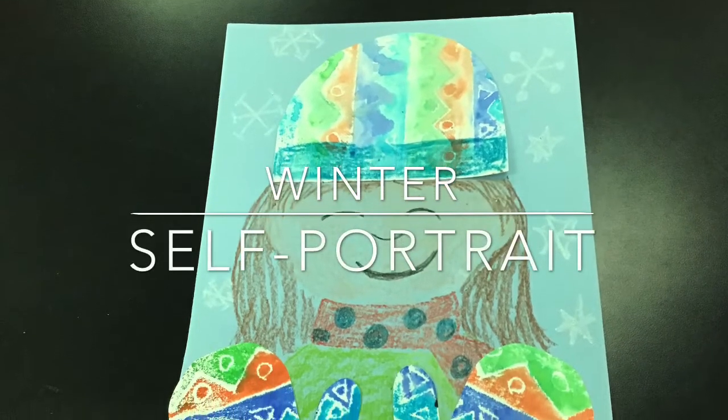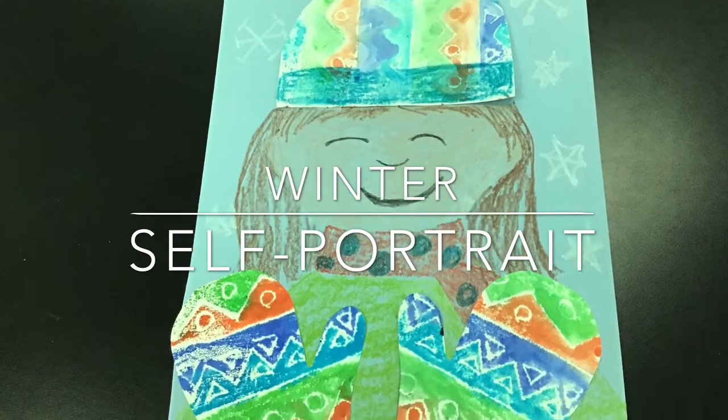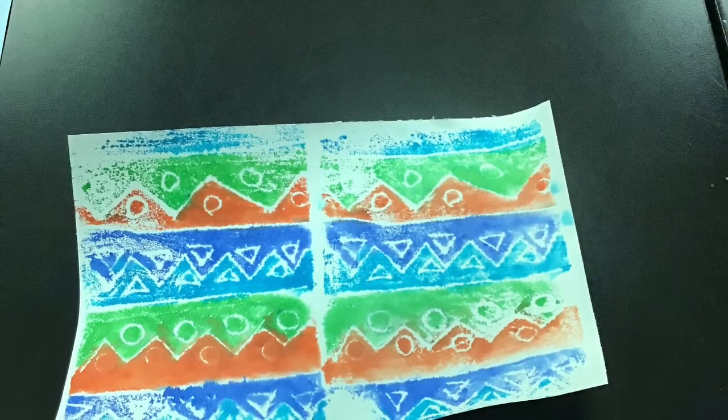Today we're going to make a winter self-portrait. A portrait is a picture of a person, and a self-portrait is a picture of yourself. We'll start with the paper that you created last time, and first we're going to fold that paper in half.